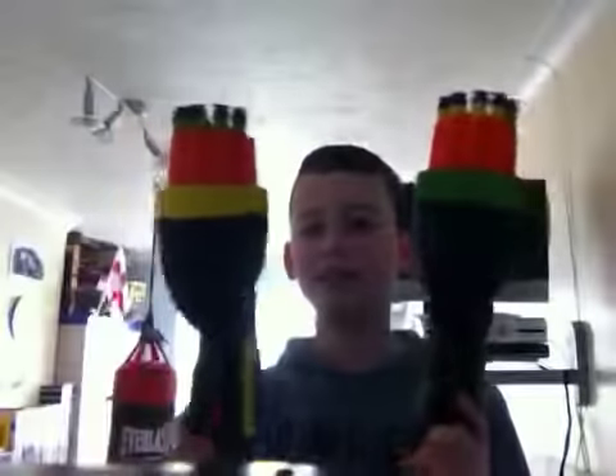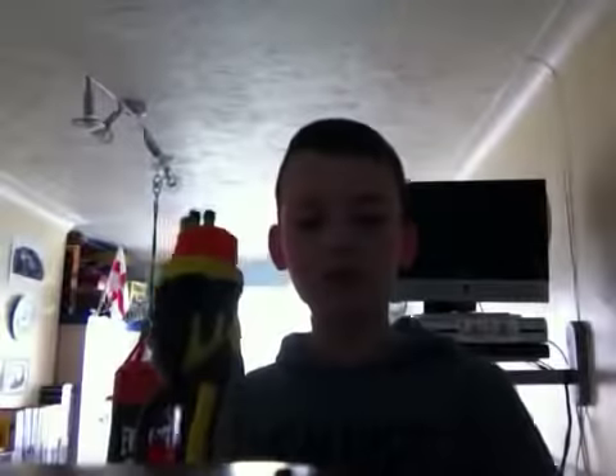Hi there YouTube, it's thesamuelbeer here and this is the Airzone Twin Tech 10 review. As I said in my video I put up a couple of days ago, I will be doing an Airzone Twin Tech 10 review soon, so here it is. We'll start off with the goods.